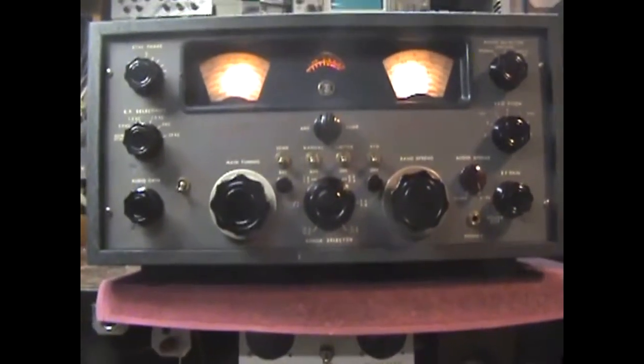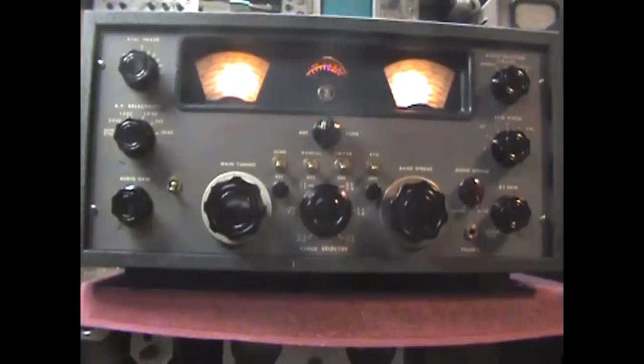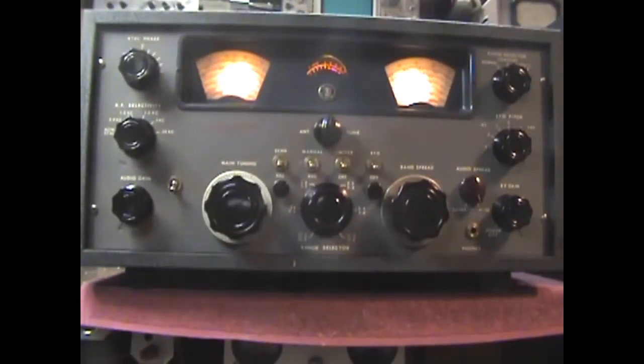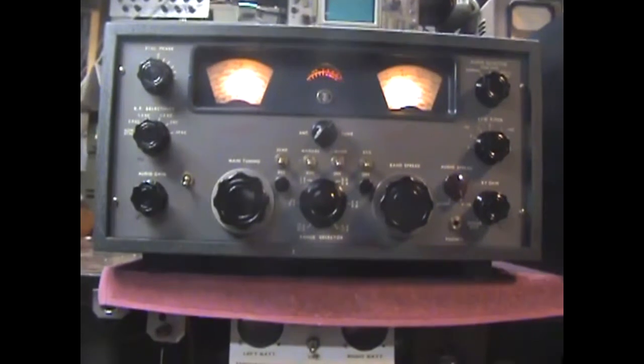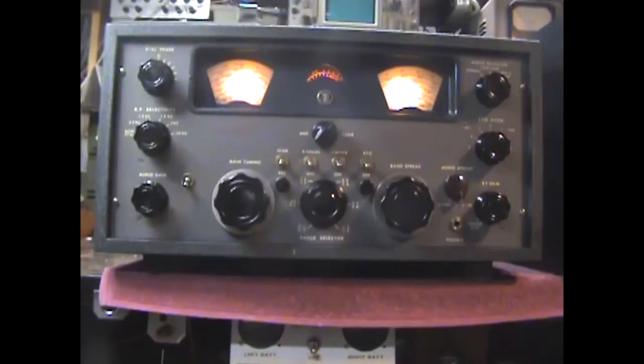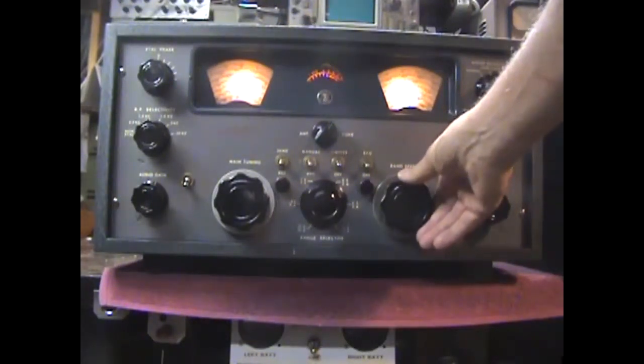Now I'm going to switch bands and go down to a lower band to show you it works fine on the lower bands also. Not just 10 meters — usually 10 meters for these older receivers is more or less the worst case. We'll swap bands now and be right back. Okay, we're tuned up now on 20 meters with the GPR-90, again listening to a 1µV signal. It's doing well on 20 also — fully copyable.